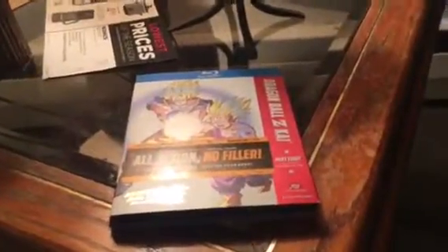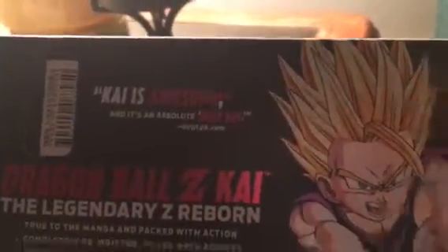Hey, what's up everybody? Today I'll be doing another unboxing video on Dragon Ball Z Kai Part 8 on Blu-ray. Witness Akira Toriyama's original vision — all action, no filler. Here's the Kai logo. I like how it's got that foil and stuff like that. Here's the back. Got Super Saiyan 2 Gohan on the back of the cover. Dragon Ball Z Kai: Legendary Z Reborn. Kai is awesome and it's an absolute must-buy.